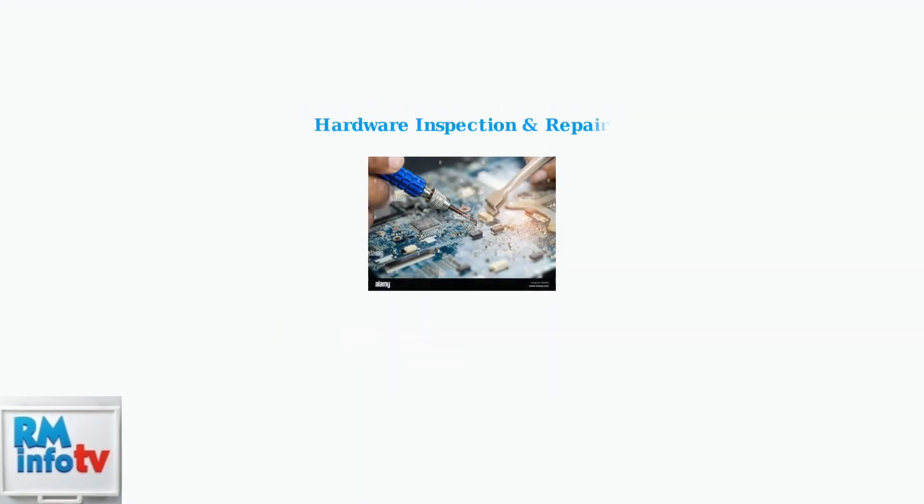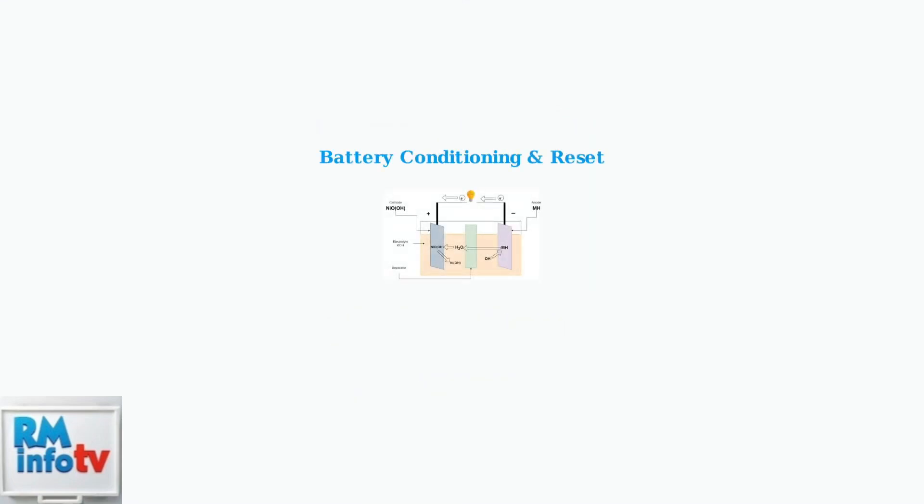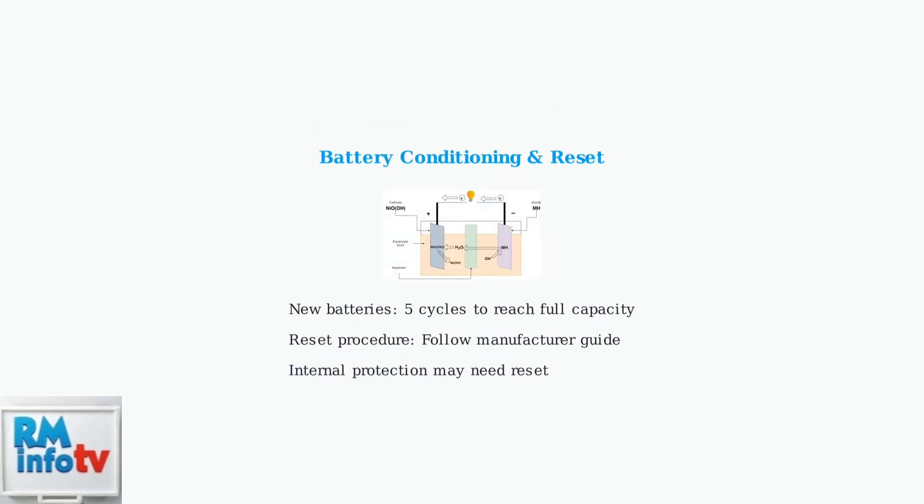If software solutions fail, inspect the charger hardware. Look for loose solder joints, damaged components, or worn connections that may require professional repair. New batteries need conditioning through several charge-discharge cycles to reach full capacity. For persistent issues, try resetting the battery's internal management system by following manufacturer procedures.